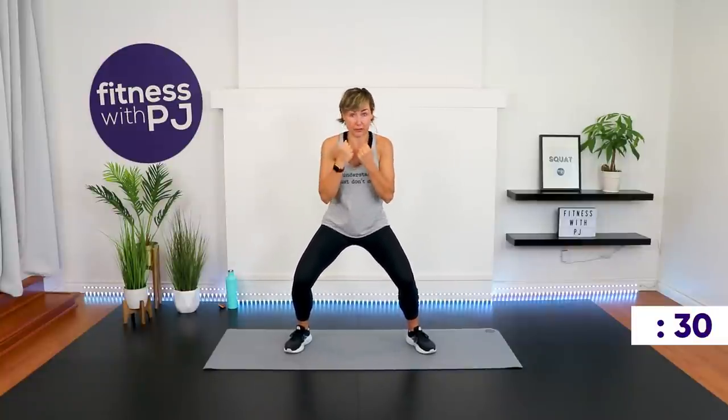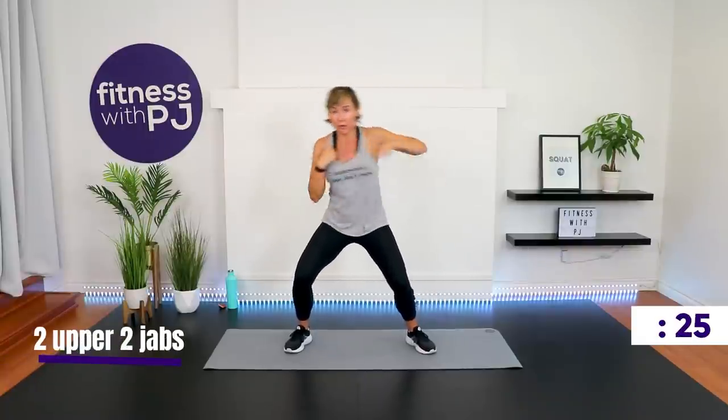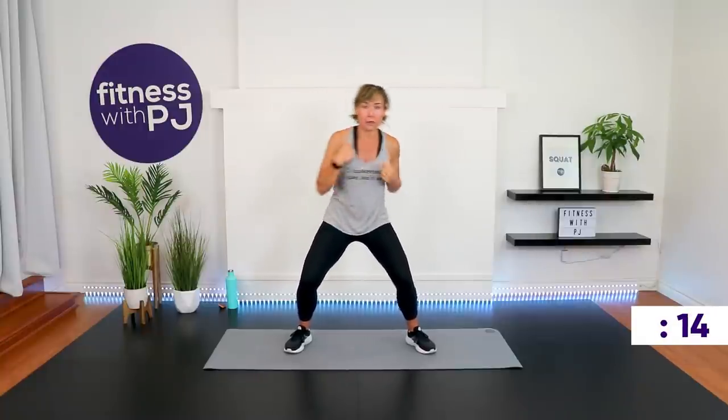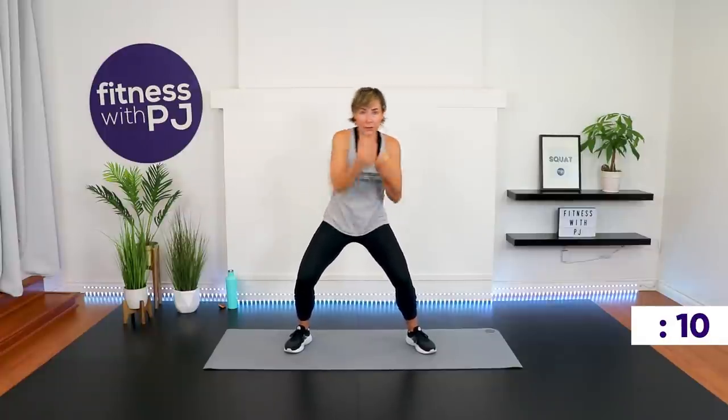Sink down into a squat — the lower you go, the harder you work. From this position we have two uppercuts and then two jabs. Elbows come back in. Remember on the jabs, we're not flinging the arm out there.